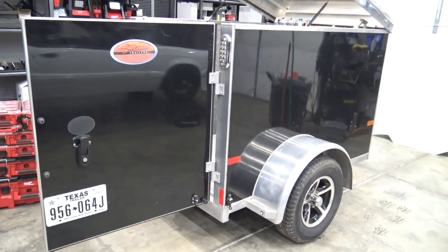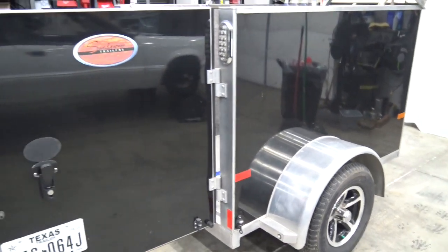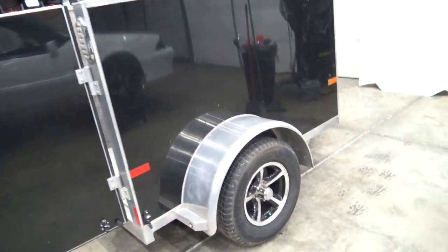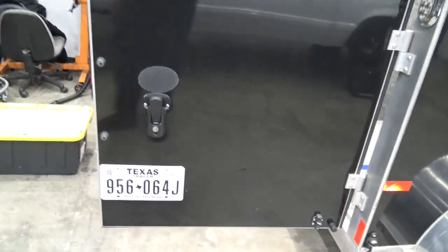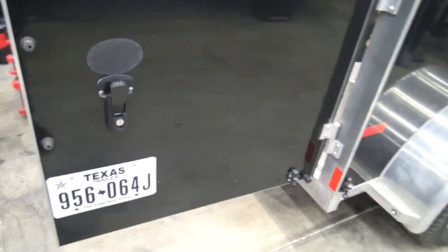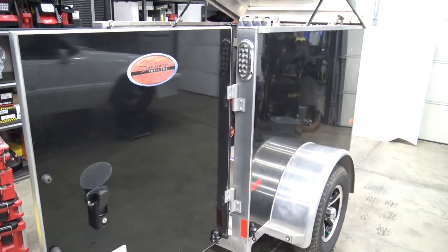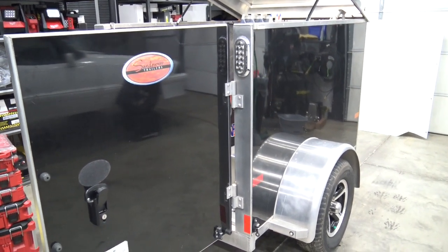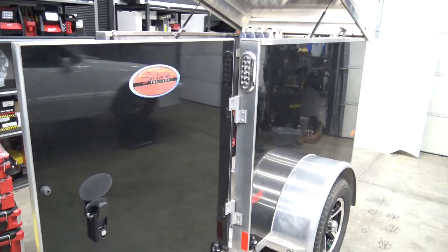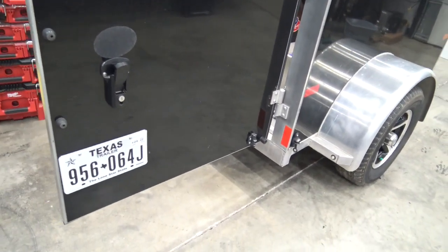I figured I'd put together a little video on the drag week / sick week trailer modifications and whatnot. I picked this up out of Texas — I'm in South Carolina — and I had a guy go out to California to pick up my big 34-foot enclosed trailer, and on his way out there he found this in Texas.